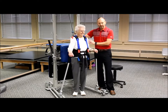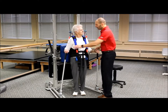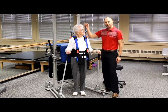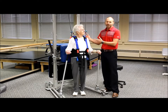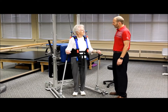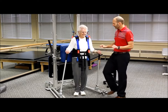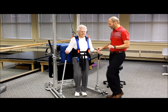We could do that for a minute or two to warm up the upper body. Now hold onto the poles for a little bit of support. You'll notice we also have her in the harness to give her some security if she has significant balance deficits — if she didn't, we wouldn't necessarily need the harness. We're going to do some marching: nice, easy, rhythmic marching.